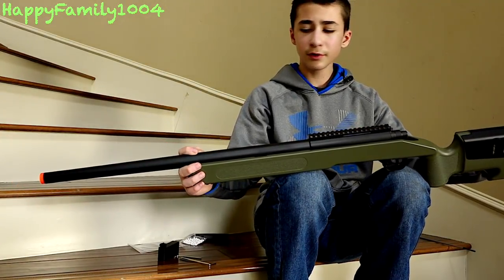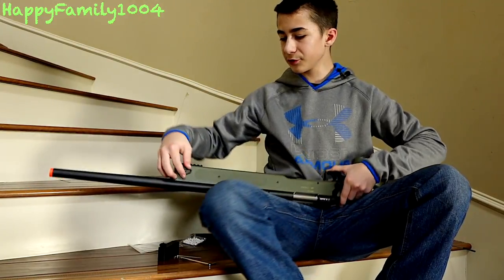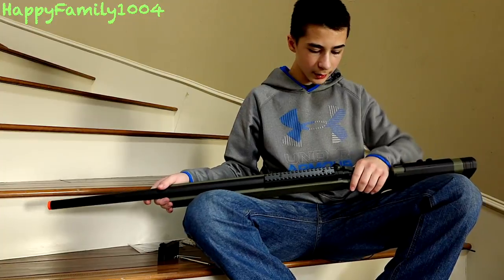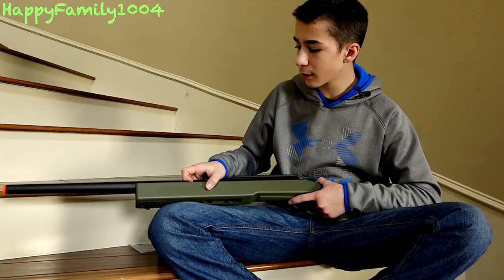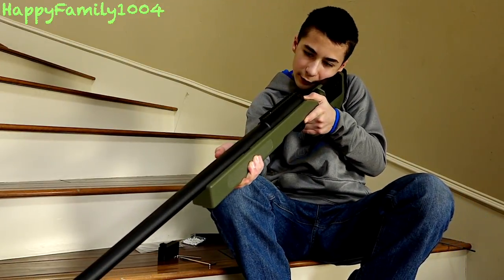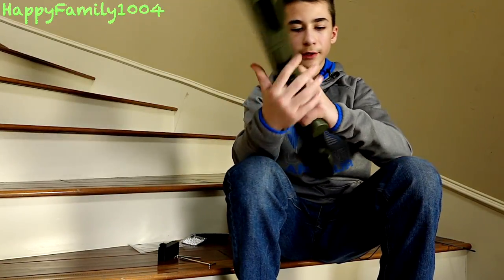We have the OD green version here — normally it's black, but Evike also sells a special OD green version. There are sling mounts on this side only. The hop-up is right here — the more forward you push the dial, the less hop; more backwards, more hop. The grip and up top are textured so it's easy to hold and very comfortable.